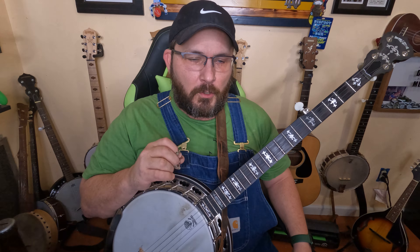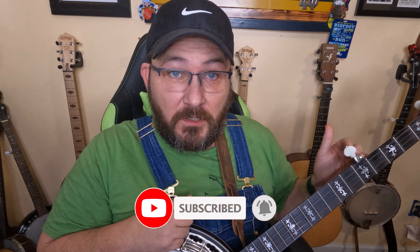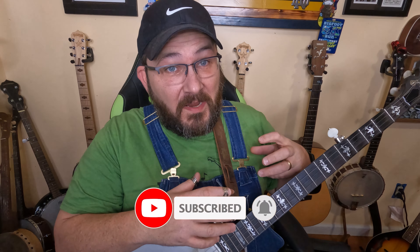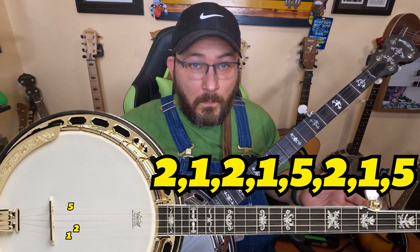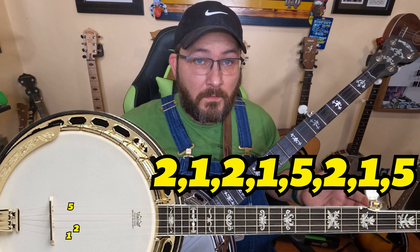I'm going to simplify all the chord shapes down into two-string chord shapes, just to make it simpler and easier to learn, because what we're here to do is learn the fretboard — not learn chord shapes. Hang around to the end because I'll show you how they all fit together. If you can count to five, you can do this. The roll I'll be using is just a foggy mountain roll: two, one, two, one, five, two, one, five.